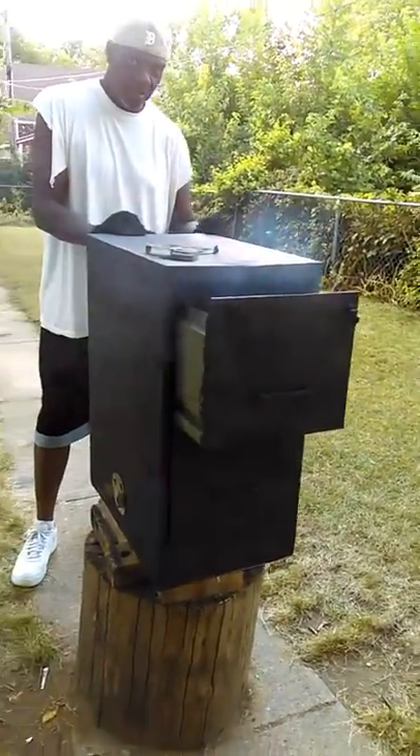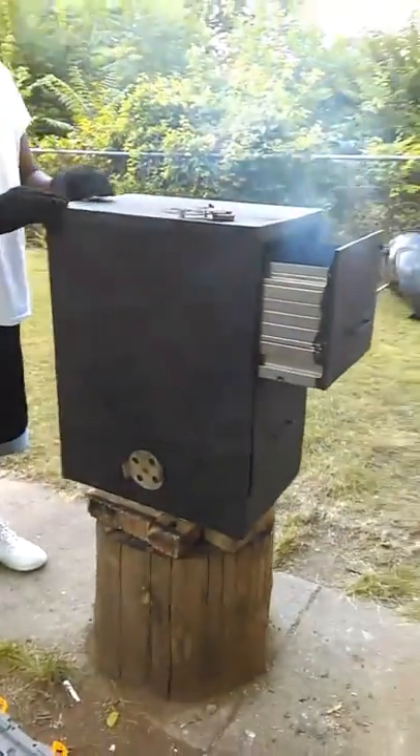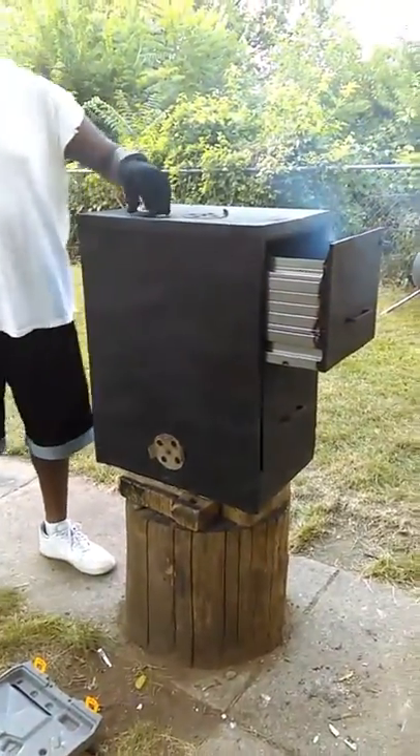My husband made a homemade smoker out of an old file cabinet, and it really works. It's only a two-drawer, but it still works.